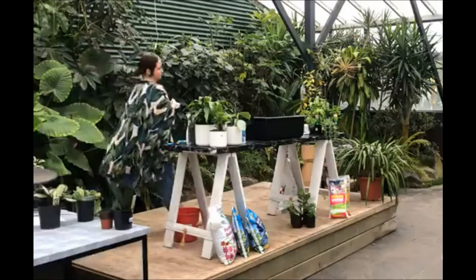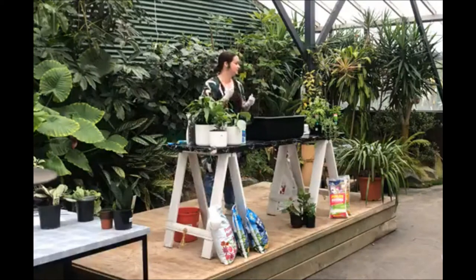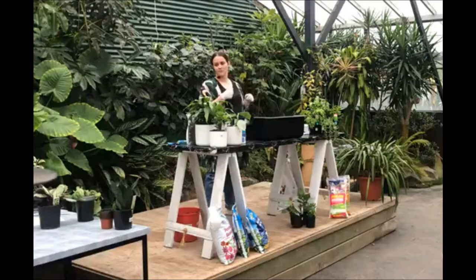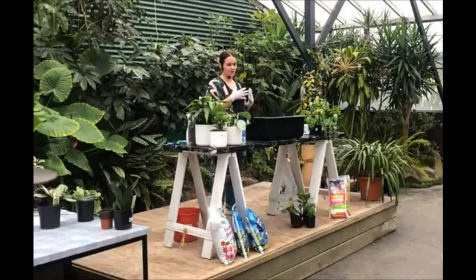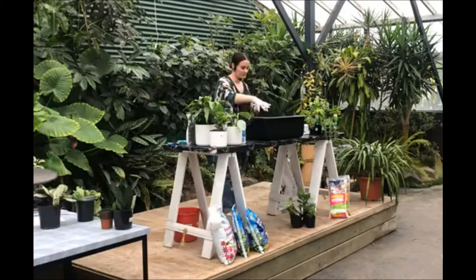There are three types of soil because there are virtually three types of plants. There are hardy plants like your ficus and ferns — they require one type of soil. There's a second type which requires a bit more drainage — that's typical for your philodendrons, satin pothos, devil's ivy, and calatheas. And then there's a cacti-succulent mix that we're going to make.